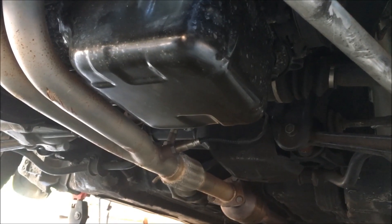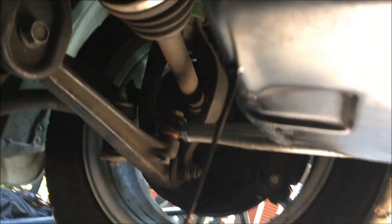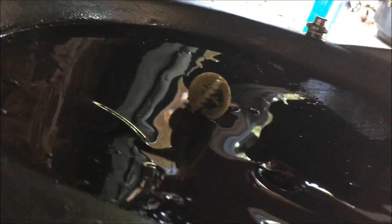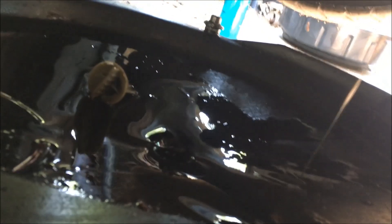I cannot wait to see what comes out of that oil pan. Check this out — no chunks of nothing in this oil. It is coming out clean, so the mystery continues as to what happened.